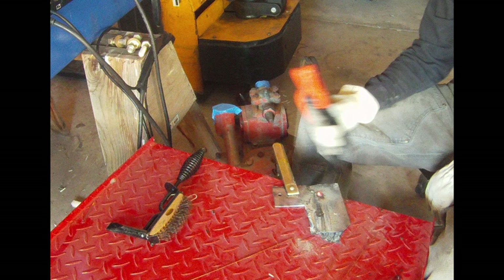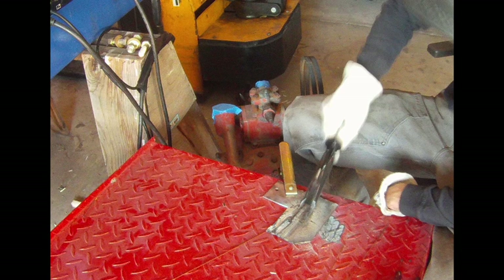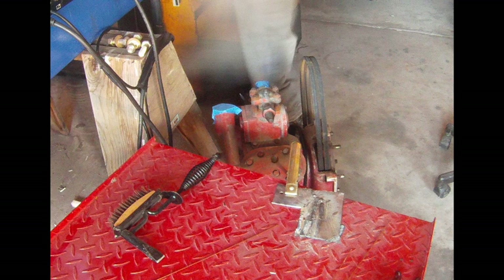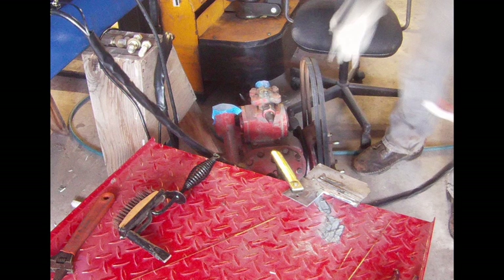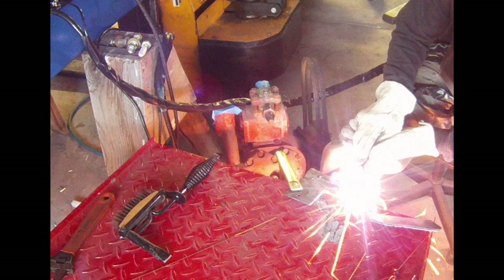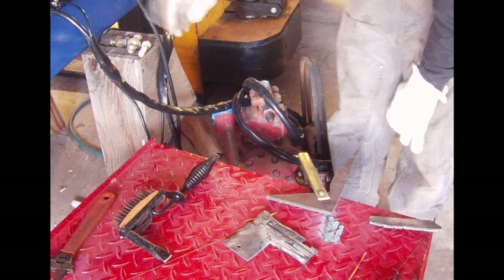Here I'm arc welding with some 6011 and that worked great — no complaints there. I don't do a whole lot of arc welding; I'd like to start doing more. I've just always had a good Miller MIG welder so that's always what I ran. I haven't done much arc welding in years — I took some welding classes and that's all we did was arc welding.